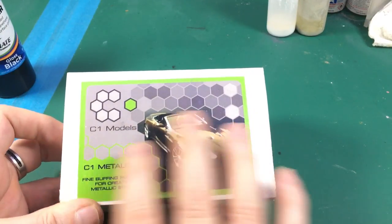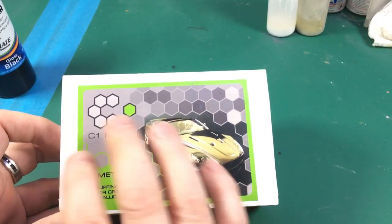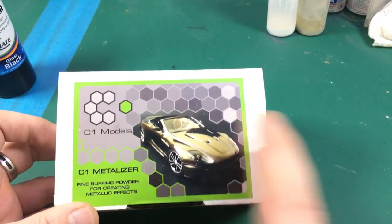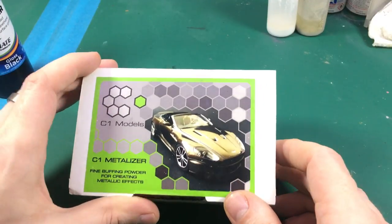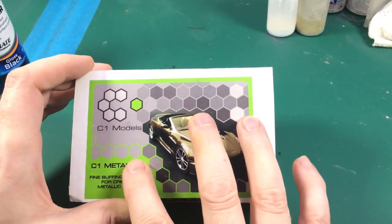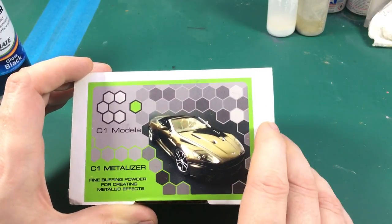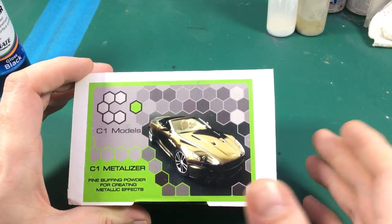It's basically a buffing powder — you get your part of the model that's a glossy black or glossy dark colour you want, you apply this powder on top, you buff it, and it's done. You've got a nice shiny metal surface. The blurb that comes with this says it needs to go onto a gloss black lacquer or gloss black enamel base coat. It doesn't say anything about acrylics, but by omission it suggests that acrylics won't work.